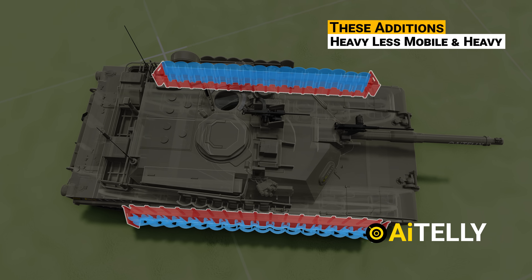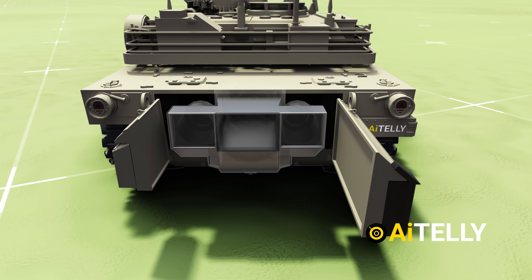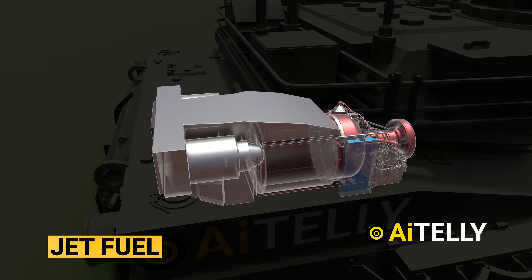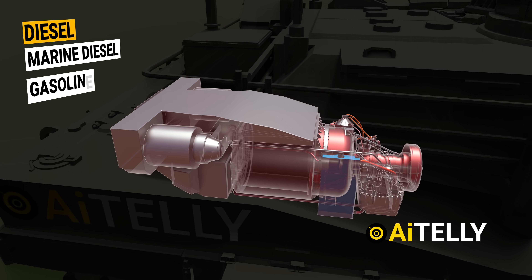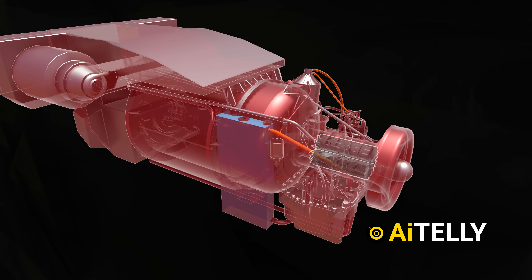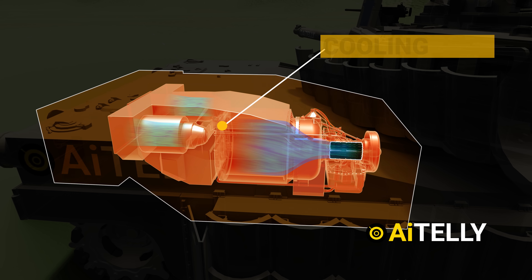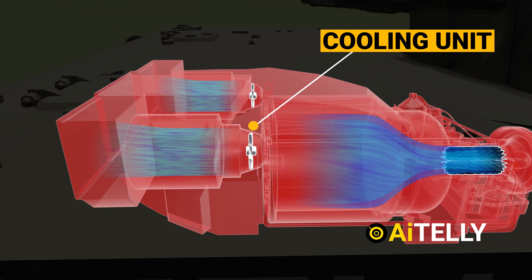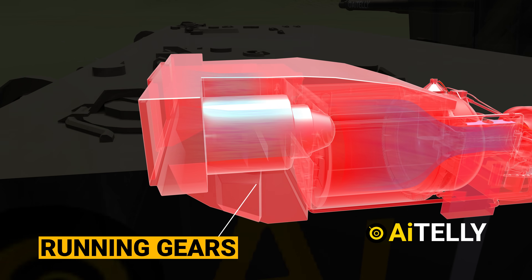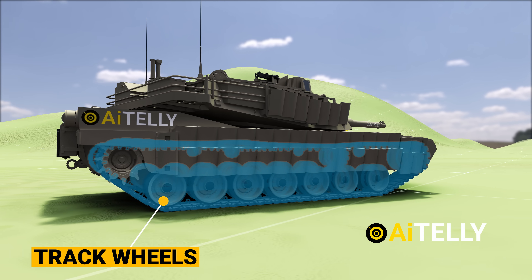All these additions made the tank heavy and less mobile. The solution is fitting a gas turbine engine that is light and powerful instead of a diesel engine. This is the AGT 1500 Honeywell, which not only runs on jet fuel but has a multi-fuel design that can be powered with diesel, marine diesel, or gasoline — a real advantage on the battlefield. These turbines work almost like a jet plane. Spinning the engine generates a lot of heat due to the enclosed structure, so two cooling units are added that suck hot air from the turbines to reduce the heat signature. All that power is then transmitted to the running gears, which move the tank along with the track wheels.